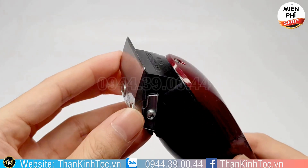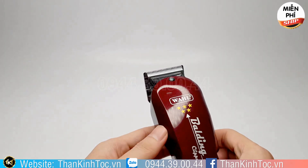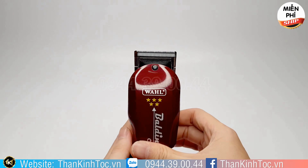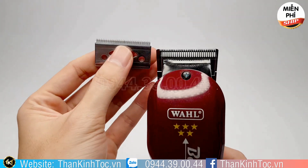Nhưng cái lưỡi trên lại là cái lưỡi cắt tóc. Cái tông đơ này nó lai — cái lưỡi dưới là của tông đơ bấm viền, nhưng bảng to hơn, cắt rất là nhanh. Mà cái lưỡi trên lại là cái lưỡi của tông đơ phá tóc, tông đơ cắt tóc.